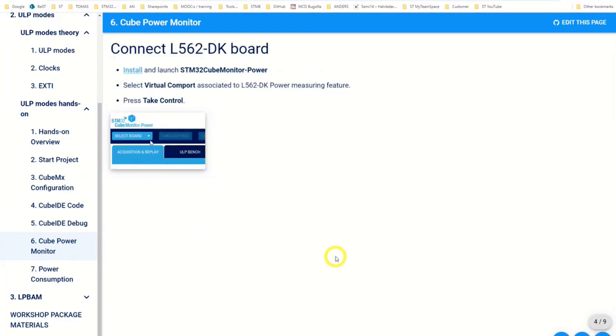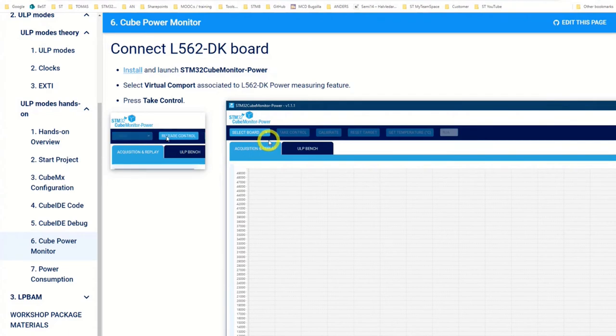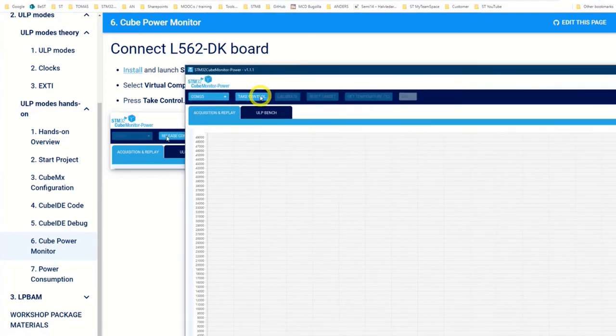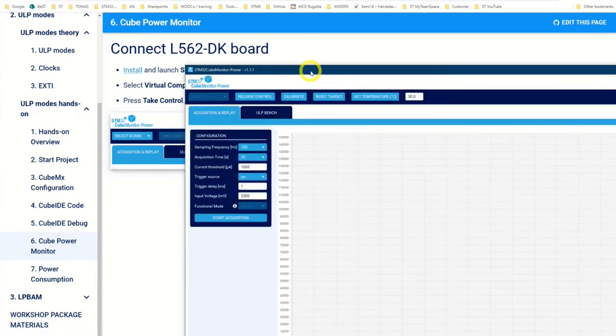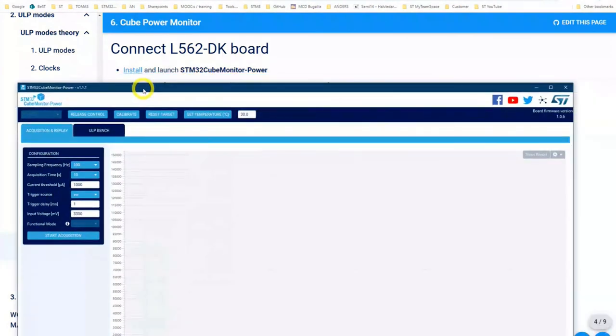Keep the wires in the air — you can twist them around each other. Open CubeMonitor. We will perform a calibration. Power up the L562 board, it shows up here. Select the COM port and press 'Take Control'. Then we will do a calibration. Note: if you don't find any COM port, press on the LCD screen to get it starting, and it should pop up again. With the wires open and not connected, press calibrate — you'll get a short sign box, and that's fine.